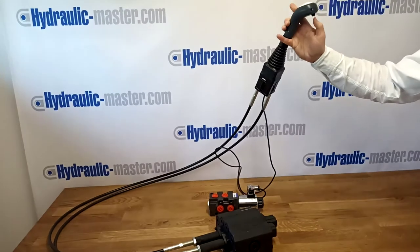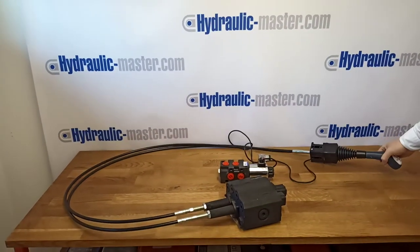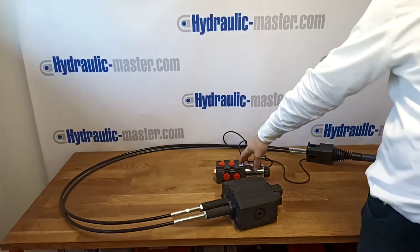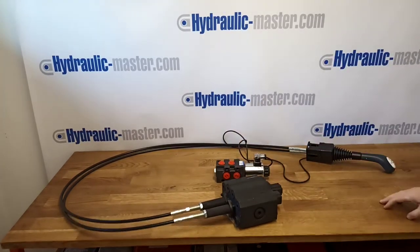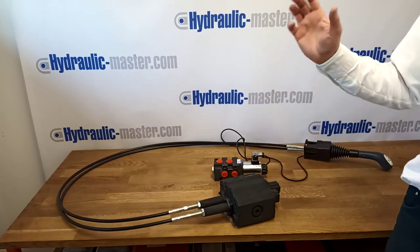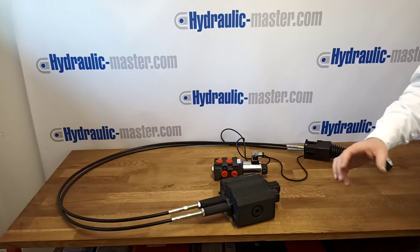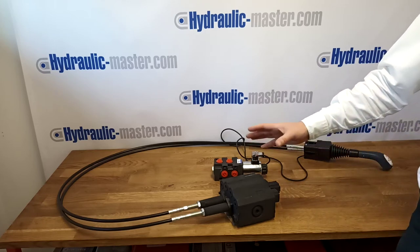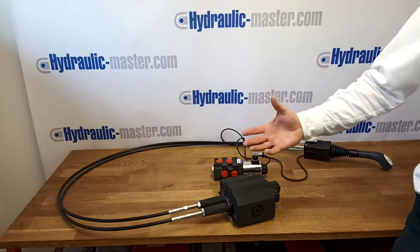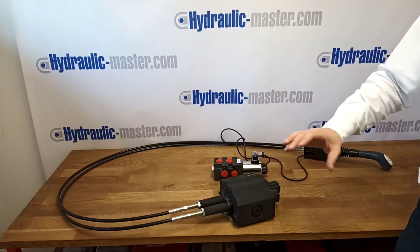As you can see here, there's a small button at the back of the joystick. This gives you the opportunity to operate the third valve, which can be used for, for example, the grabber operation on your tractor or loader. This is also suitable to be used with any of the big brands — John Deere, Mahindra, Massey Ferguson, JCB, and many many others.